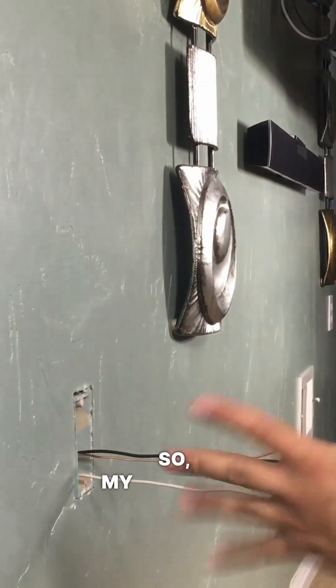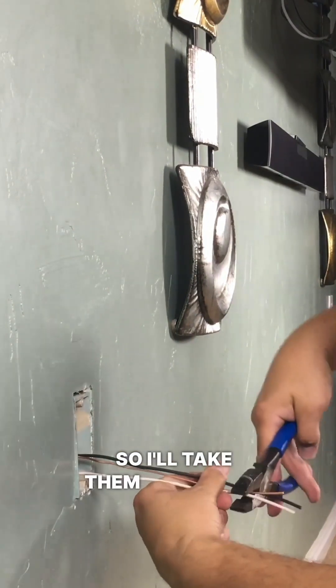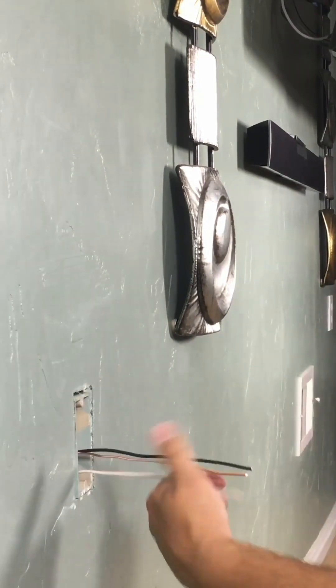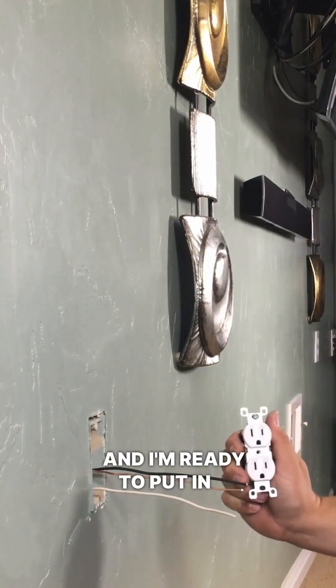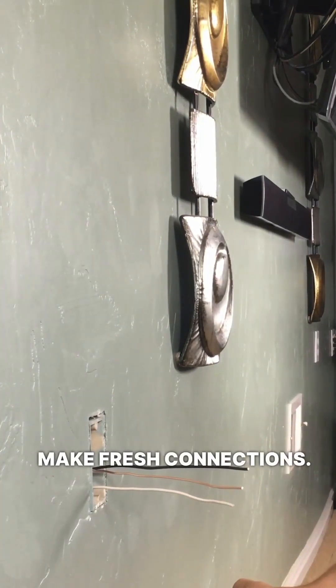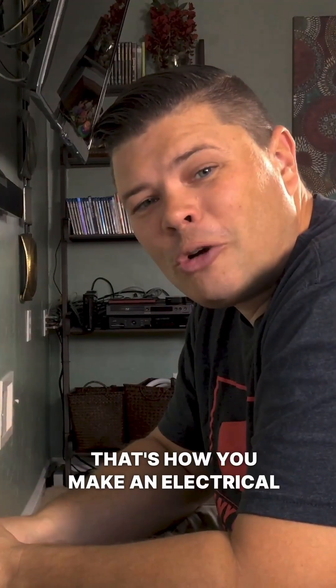My hand just happens to be the right size, so I'll take them and clip them off like that. And I'm ready to put in a new outlet — just strip these, make fresh connections. That's how you make an electrical pigtail.